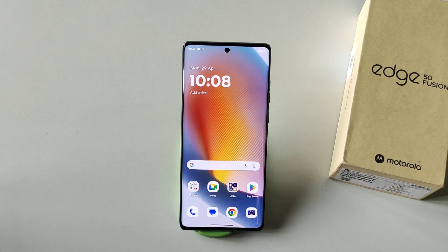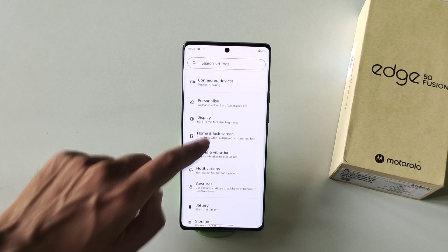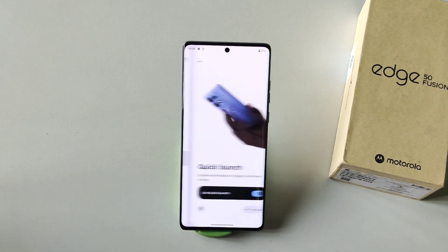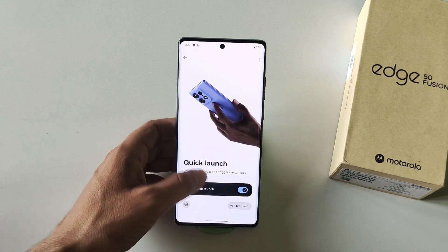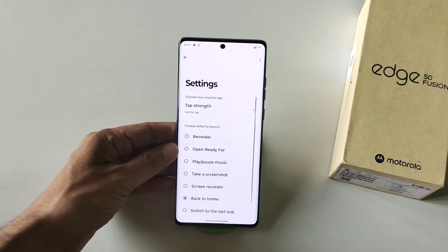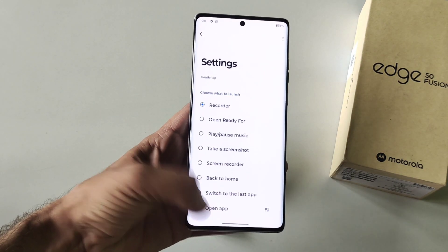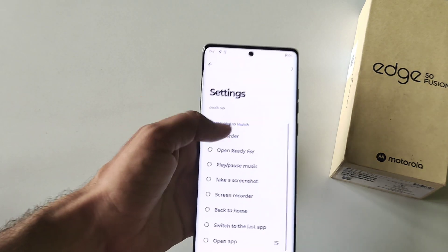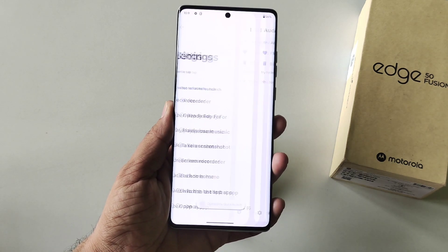The next feature is my personal favorite — its name is Quick Launch. To enable this, go to Settings, scroll down, click on Gestures, scroll down, and click on Quick Launch. Whenever you double tap on the back it will trigger a customized action. Click on Settings and select the action you want to trigger — you can even select any app to open. I selected Recorder, so whenever I double tap the back of the phone it will open the Recorder.